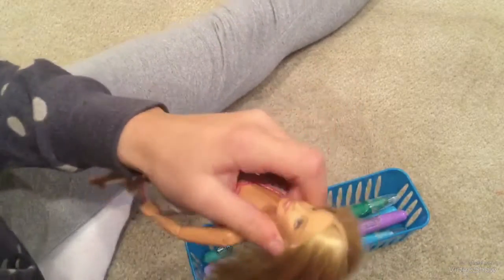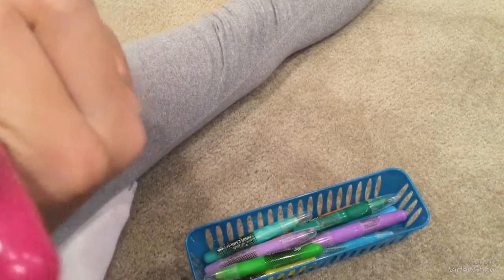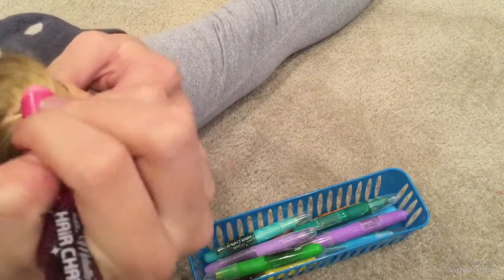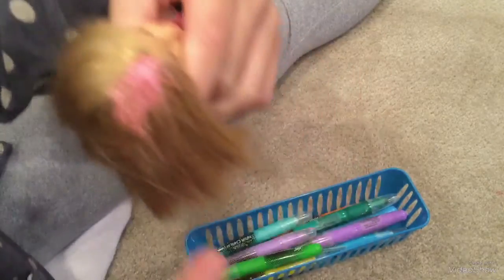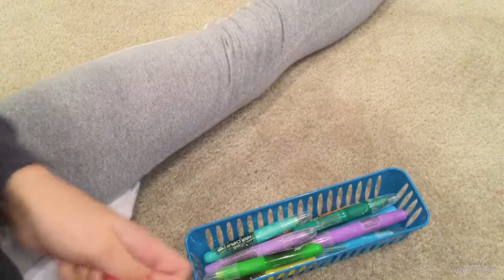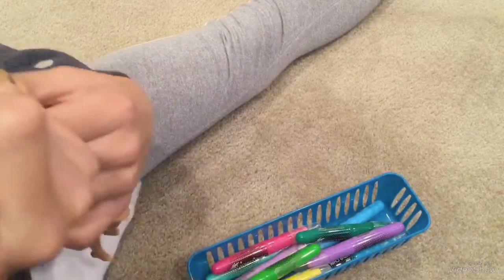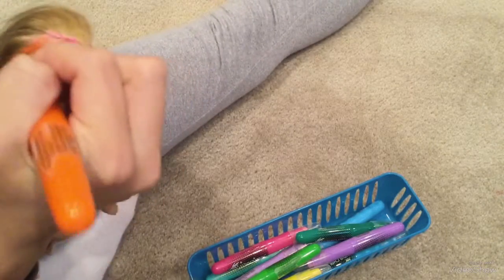I'm not really sure what I'm gonna do yet. This stuff is really fun - I don't use it on my hair but I use it on my Barbie's hair. They're pretty vibrant but they do wash out, except I used to have this red one and it wasn't the most washable - it took quite a while to get out.